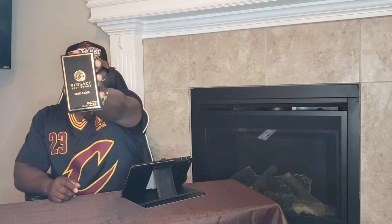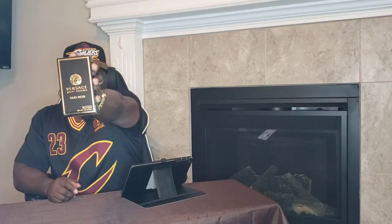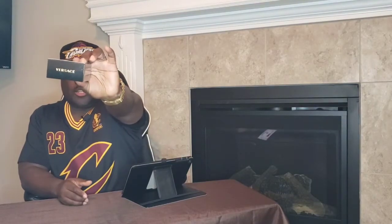Tonight I'm here with Versace Pour Homme Noir. Here's your box presentation — Versace on the top.